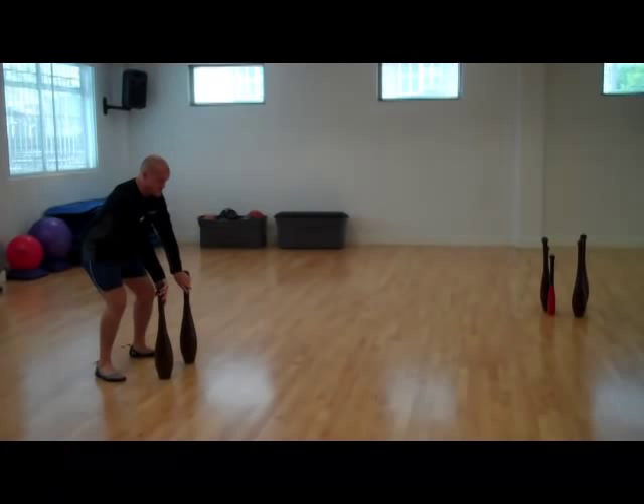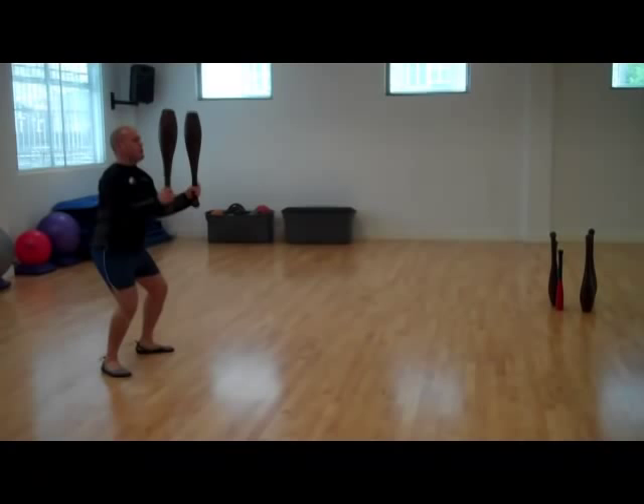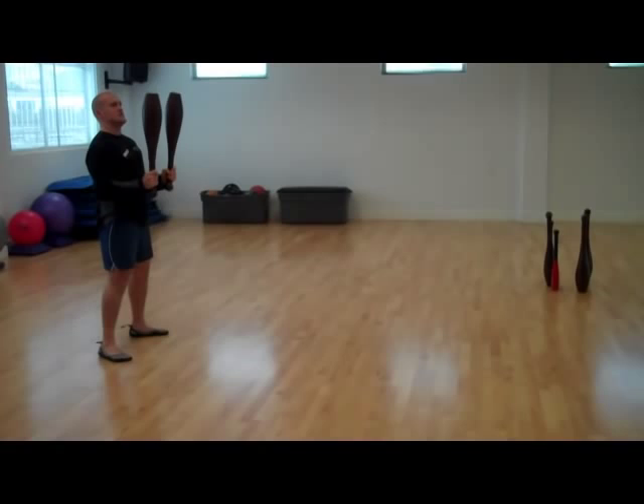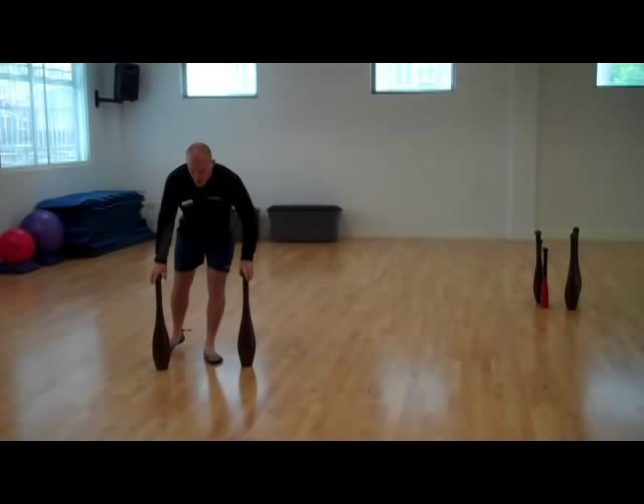We start in the silver back ready position. As you can see, I'm slightly bigger and more muscular than the silverback. So from there, up and then under the club — as you can see, these clubs are wanting to drift — and into the order position, where my elbows are tucked into my sides.